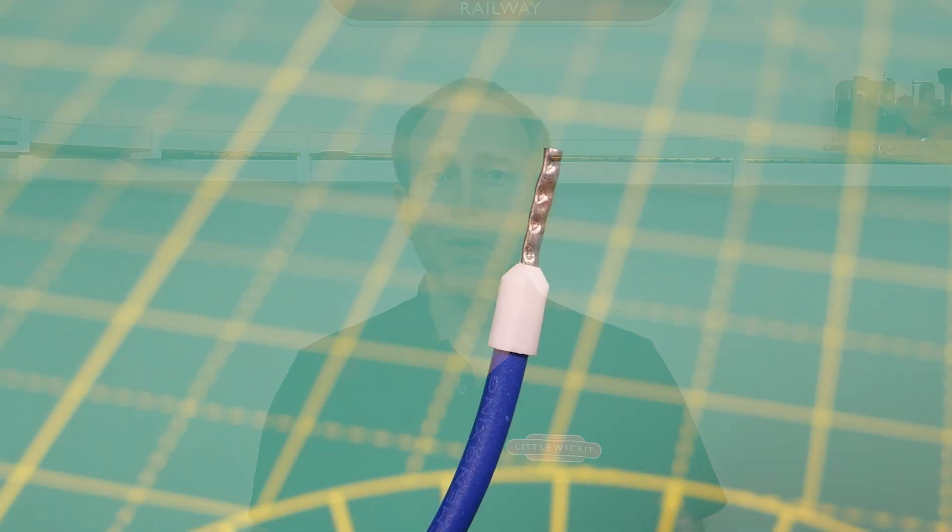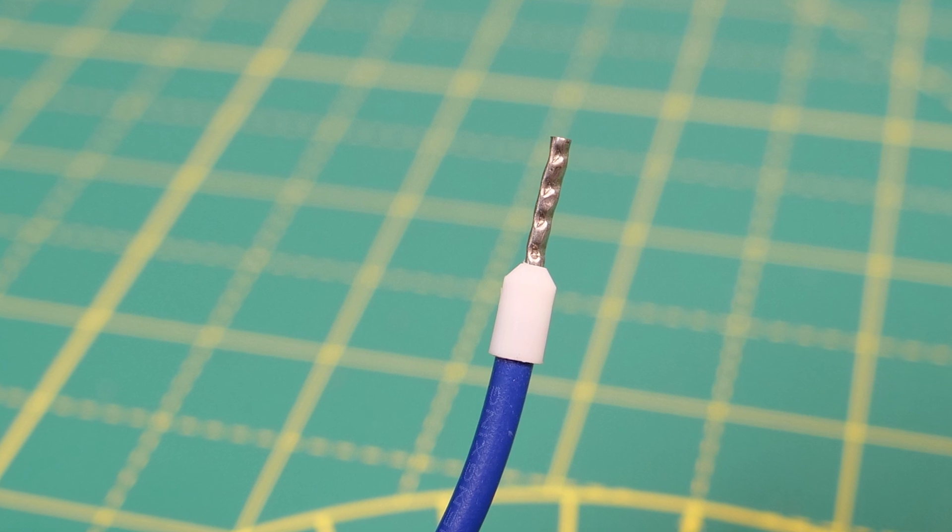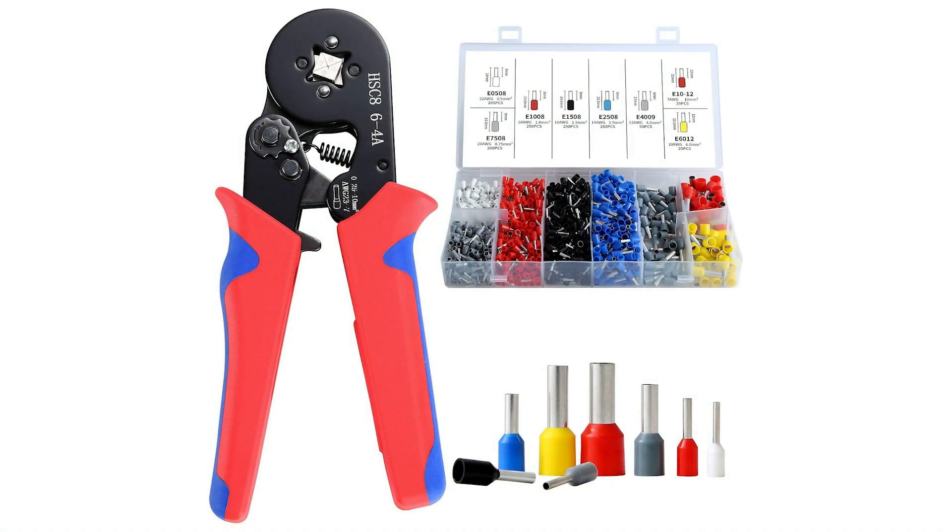Some great options there for power distribution — it's great to see products like these being developed to make life easier for modelers. Thanks to Black Pair Models and Model Rail Electrics for sending those in. A quick tip for when you're connecting wires to screw terminals: crimp a ferrule onto the end of the wire. These keep all the strands together and give the screw in the terminal something chunky to grip onto. You'll need a ferrule crimper — you can get these from Amazon and they usually come with a variety of different sized ferrules. I'll put an affiliate link to one of these and some other useful tools in the video description.